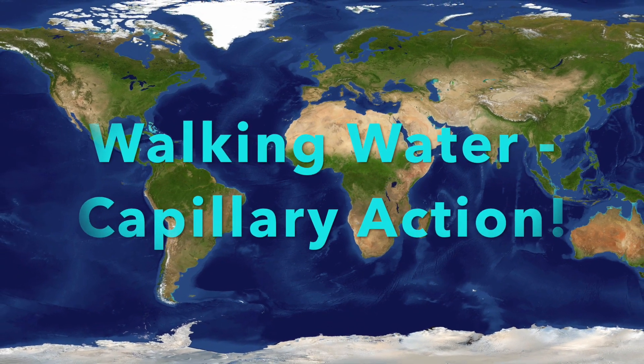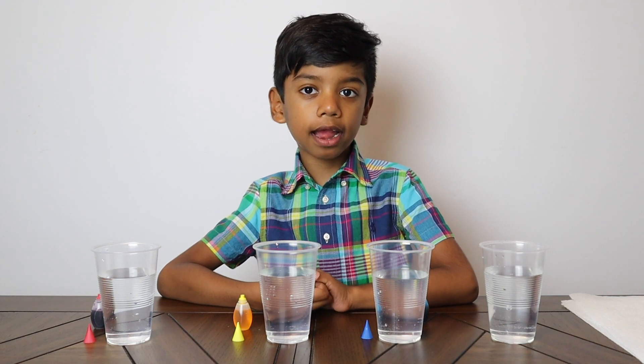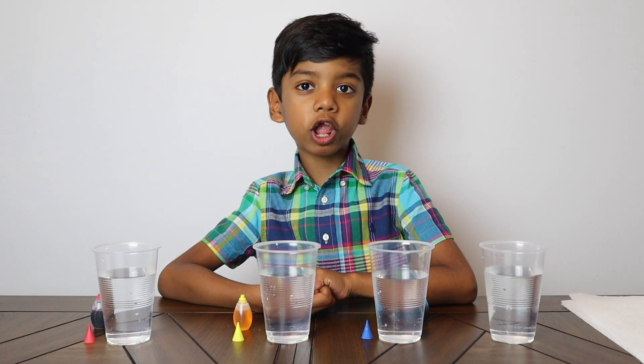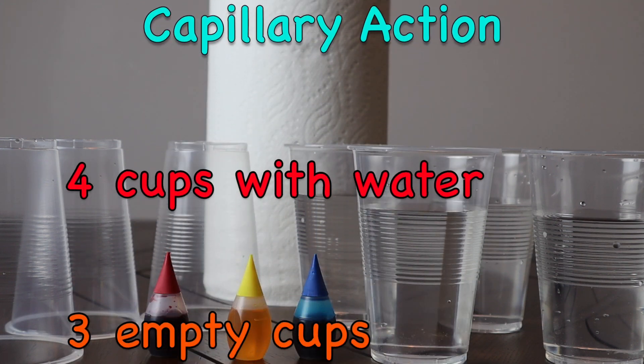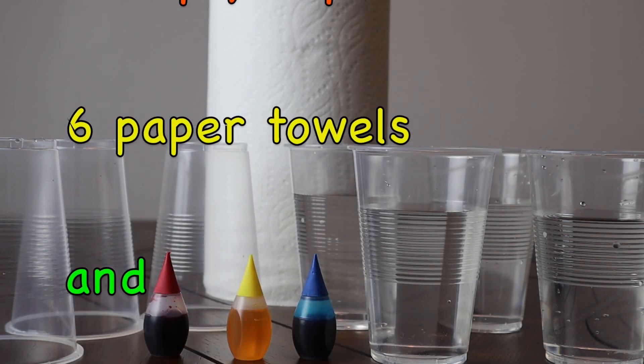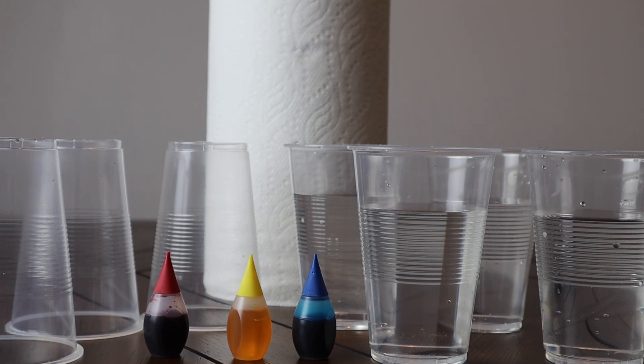Hello, my name is Jeremy. Welcome to my channel. Today we are doing a science experiment: walking water. For this experiment you need four cups with water, three empty cups, and six pieces of paper towel.